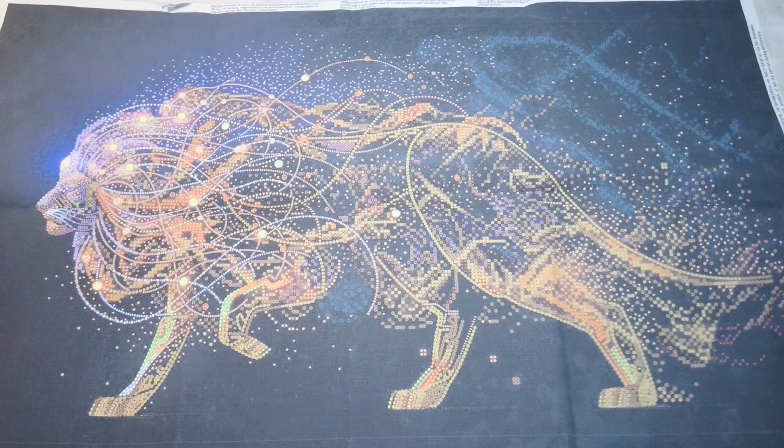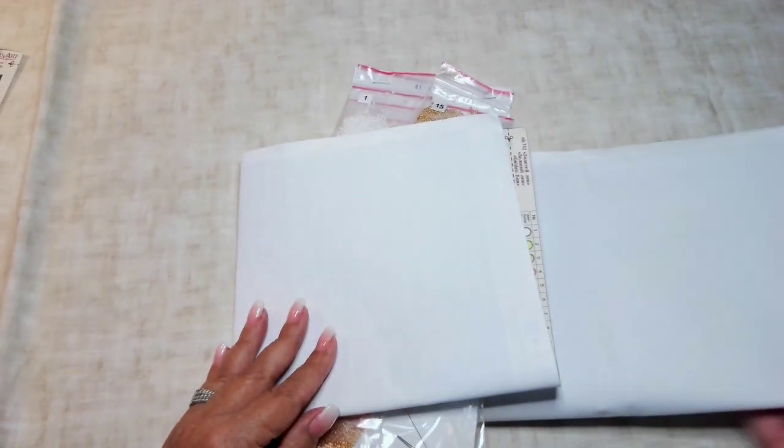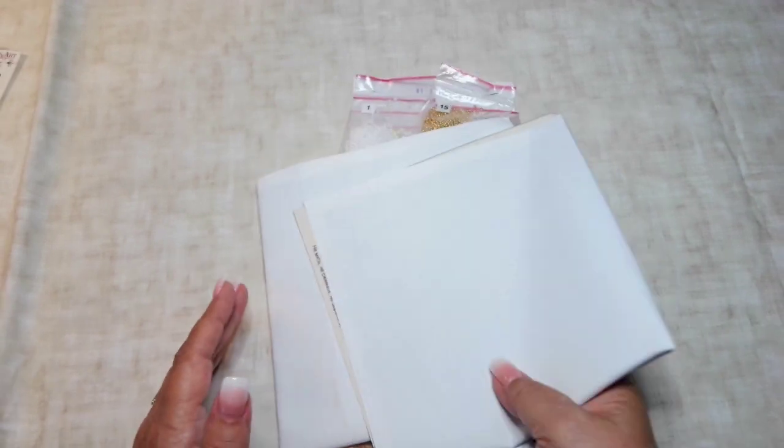Okay so that's the first one - that's Julia Shop Gifts. The measurements on him: this one is 11.8 inches by 20.9, which makes it 30 by 53 centimeters. It has 27 colors and 10,857 beads. So yeah, he is just awesome. The other one I got from Julia Shop Gifts is different.